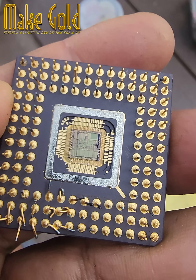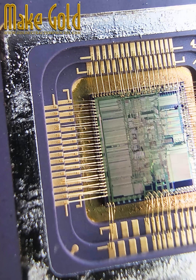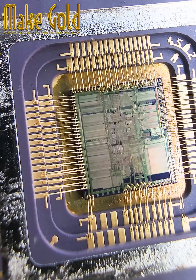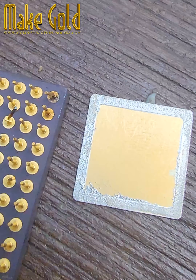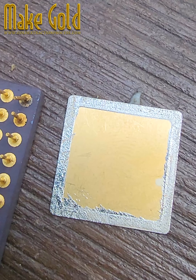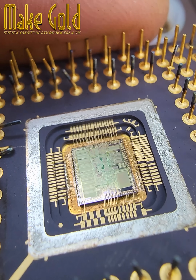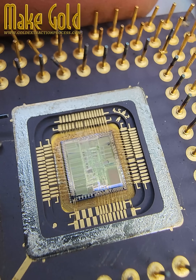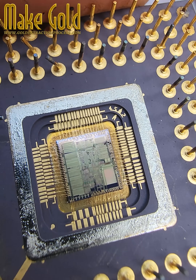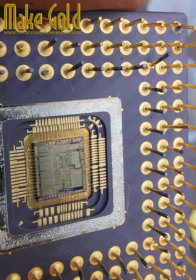During that time, CPUs were packaged with ceramic and gold lids for durability and better conductivity. Inside the i386DX, gold played several key roles. First, we have the gold bond wires. These are very fine gold wires that connected the silicon die — that tiny chip inside — to the pins of the package. Gold was used because it doesn't corrode and has excellent electrical conductivity, ensuring reliable high-speed signals.